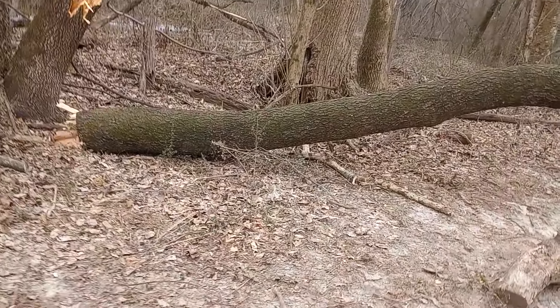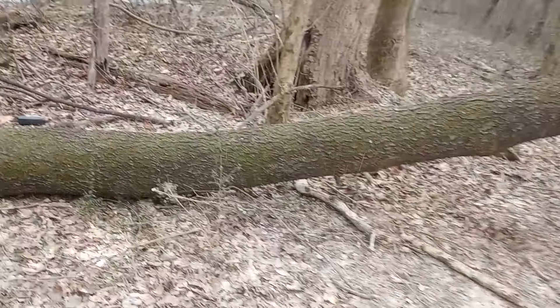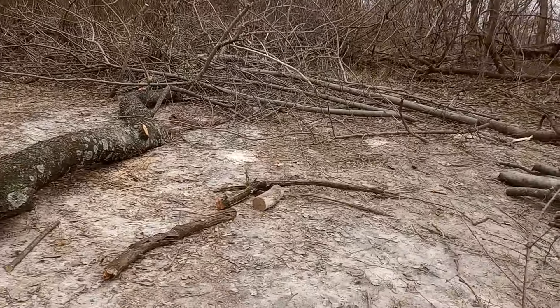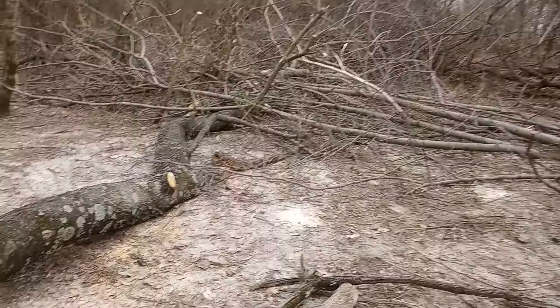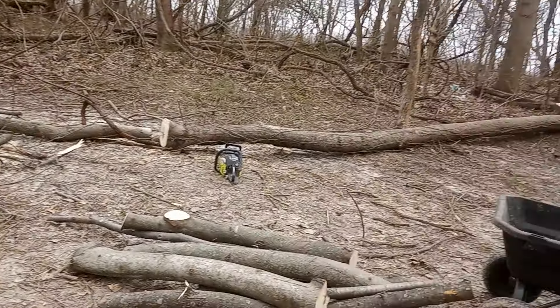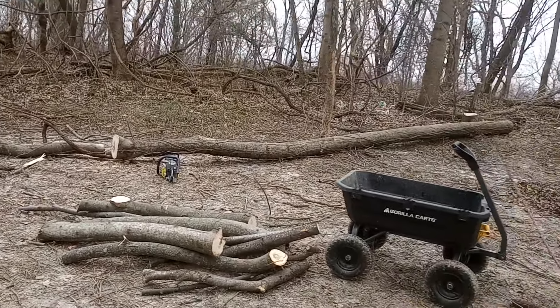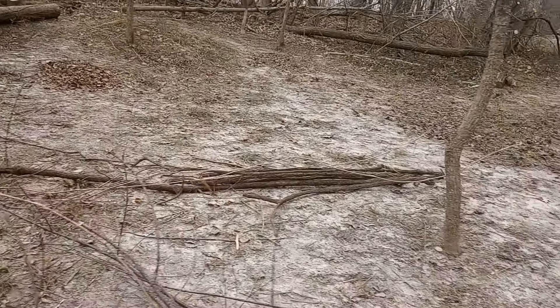Alright, how's everybody doing? I'm keeping the chainsaw running in the background because when it's cold it acts like it doesn't want to crank. As you can see, the pond is frozen over and it's sleeting on top of it — needless to say, it's cold out here.